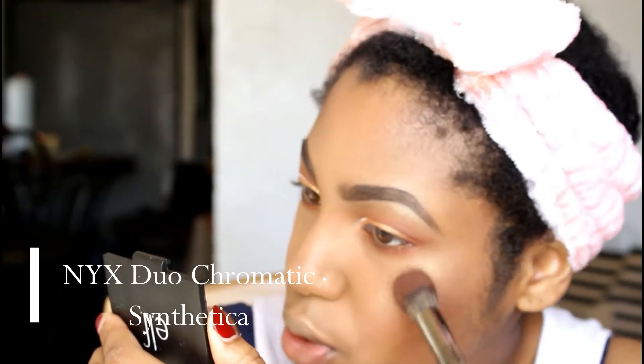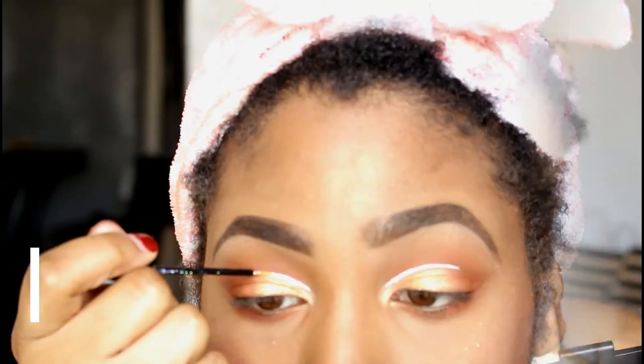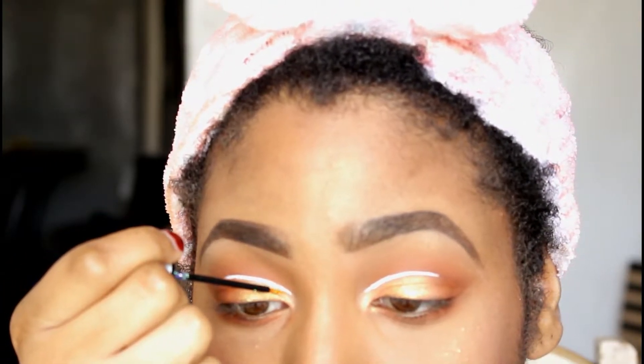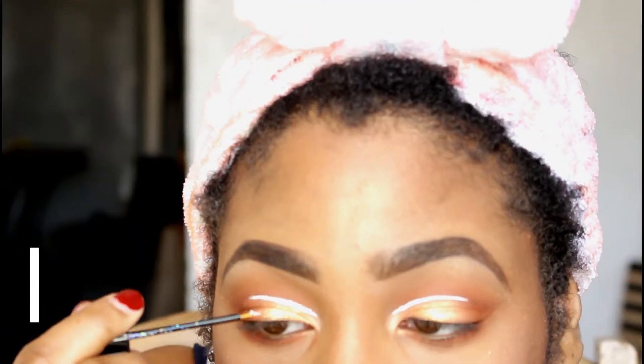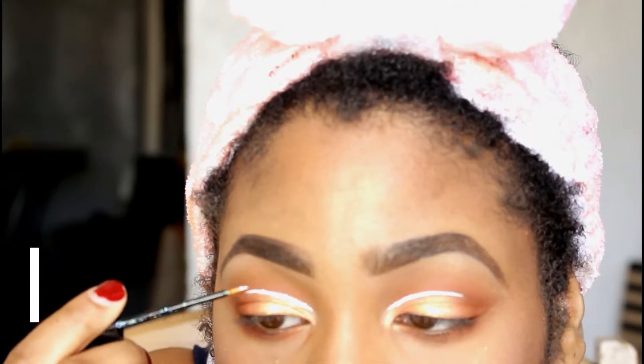I'm just taking those same transition shades that I used on my eye and running that underneath the lower lash line. Then I'm adding on some highlighter — I'm first going in with the Ruby Kisses Bronze Glow, and then I also go over top of that and use the eyeshadow that I used on my eye on top as well. And don't forget I also get underneath my brow bone — that's that NYX color right there.